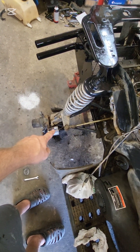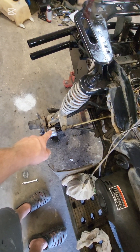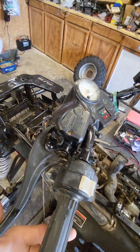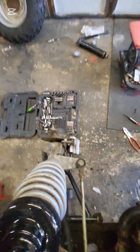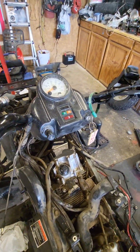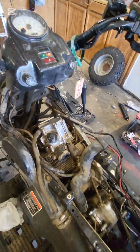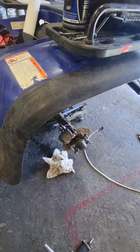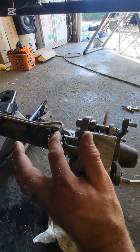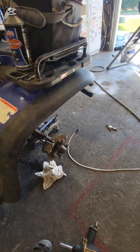You'll start feeling it get kind of tight, and then all of a sudden you'll see seepage coming out of the closest bleeder. As soon as you see the seepage, tighten it up, come back and top off the reservoir, keep squeezing. You'll see seepage coming out of that valve down there. Once you see that one start seeping, tighten it up, keep squeezing, top it off every time, and you'll see the top one of these two start to seep — tighten that one up too.